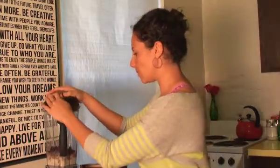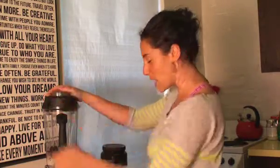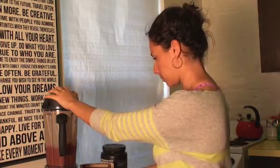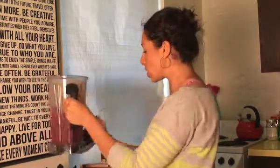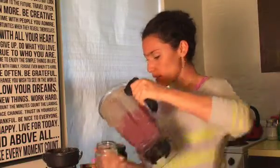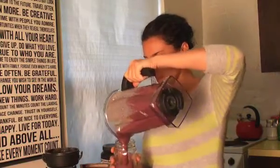I cover my blender and put this baby on high for 30 seconds to a minute. And there you go — a delicious, amazing smoothie!